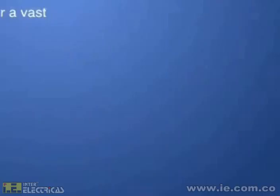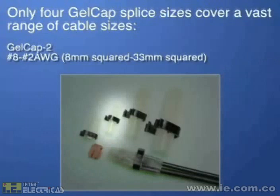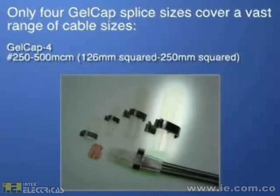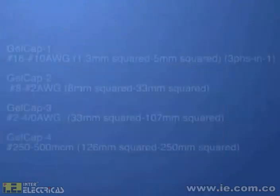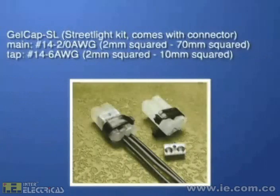Four sizes of Gelcap splices cover your needs: Gelcap 1 for feeder wires number 16 to 10; Gelcap 2 for numbers 8 to 2; Gelcap 3 for numbers 2 to 4-aught; and Gelcap 4 for number 250 to 500. We also offer the Gelcap streetlight kit, which includes a connector. This kit accepts main cables of number 14 to 2-aught and streetlight tap number 14 to 6.